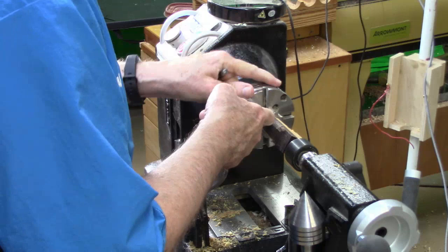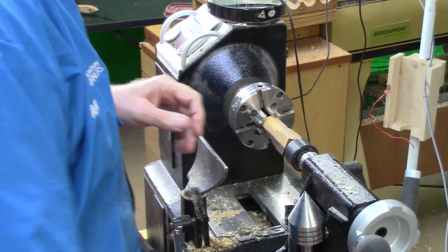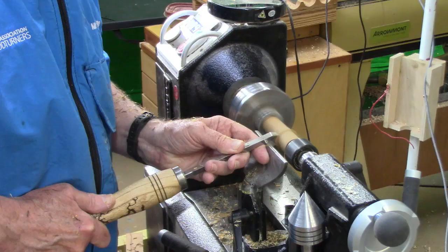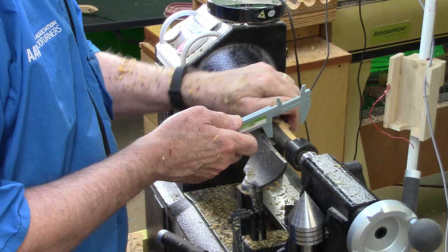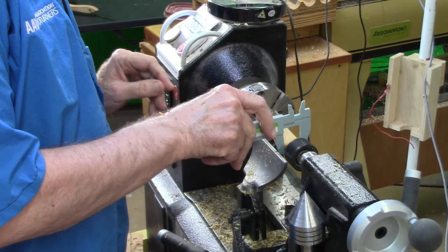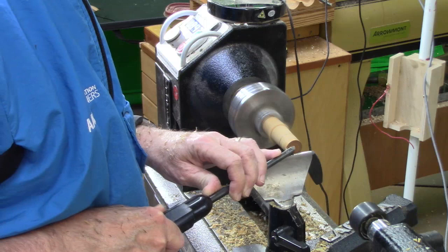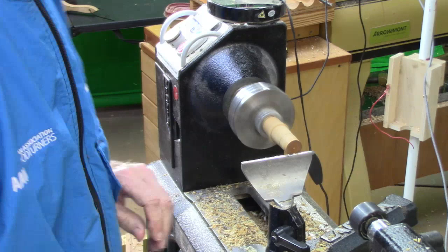We've got it touching on the tenon — good fit. I measure it for a final thickness of seven-eighths of an inch, and since we want it three inches long, I'm going to go ahead and mark that dimension for at least the base right here. The next thing I'm going to do is make sure I've got just a tiny little divot there in the center.